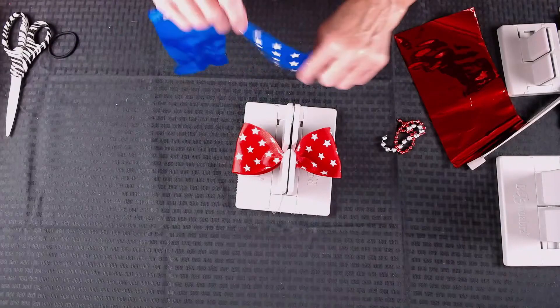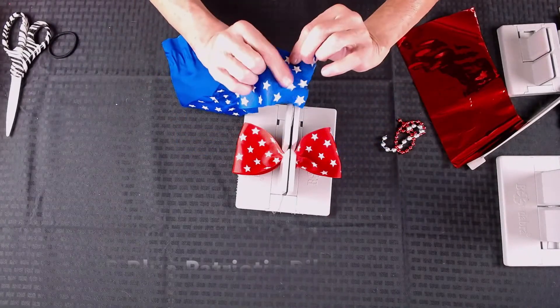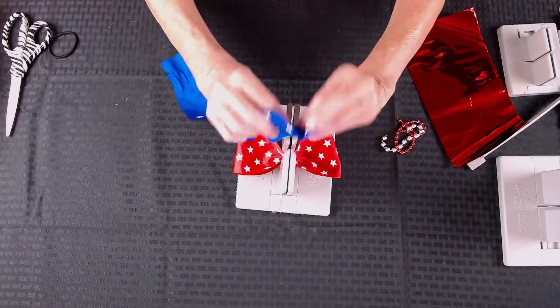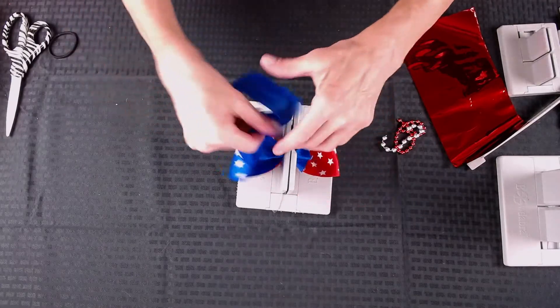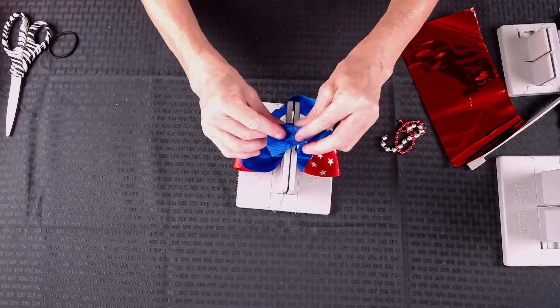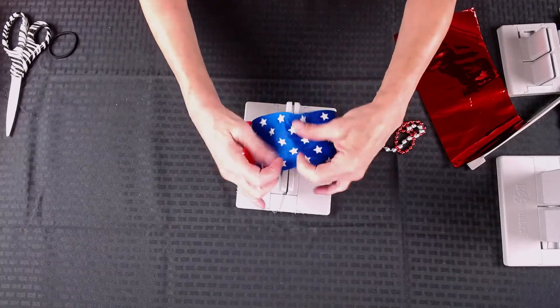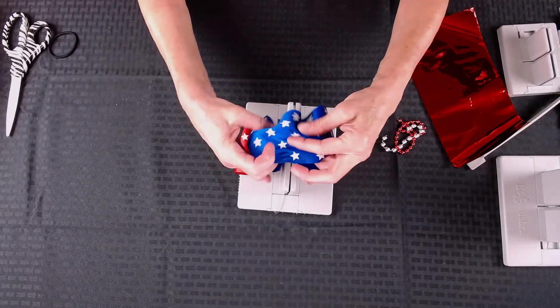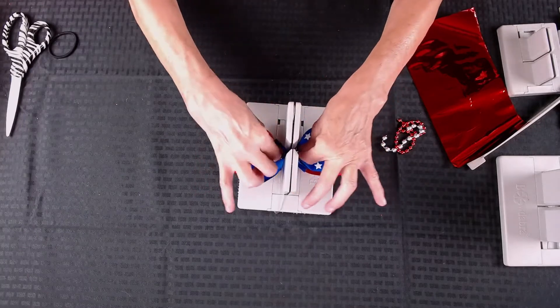Then I'm going to take my blue ribbon, which is exactly the same. Again I take the right side of my ribbon, put it downwards and scrunch that in, fold it over, make my little mountain, scrunch that in, and then make my little mountain in the middle and scrunch that down.